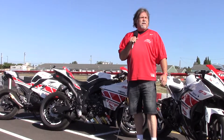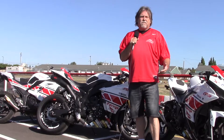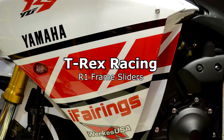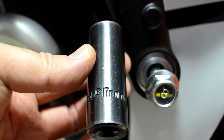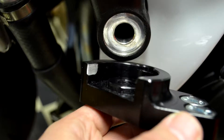I've got a 2013 R1 that I'm riding this year and I went with T-Rex for all that protection stuff on it. I've got the spools for the wheels, I've got engine case covers that you can get in a kit or you can get them individually. I've got the frame sliders. These frame sliders mount super, super solid.